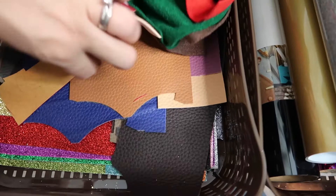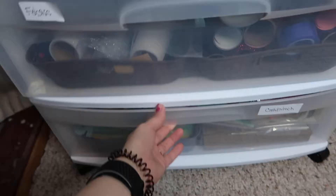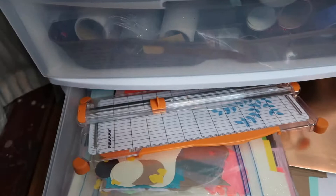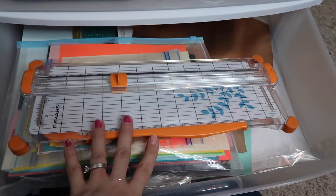In the bottom drawer I have all of my cardstock. I have some rolled flowers I've done in case I need them for other projects. I have my paper cutter — for any type of craft I feel like these are amazing; you can cut your vinyl to size or cut your cardstock and it's really helpful. I have a scrap folder with scrap pieces of cardstock, all my glitter cardstock, and some acetate.